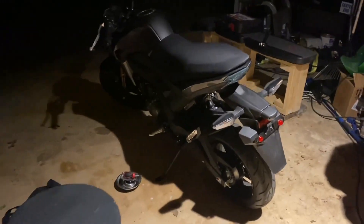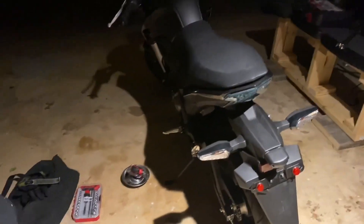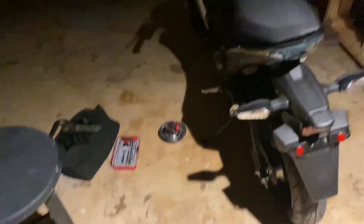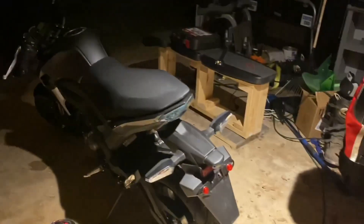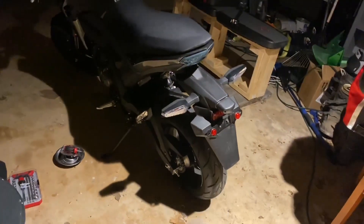What is up ladies and gentlemen, Stickler Nick here. Today we're going to start off our first video of the Z125 Build Series. Right now it's night time, it's about 11 o'clock, and we're going to get rid of a whale tail.